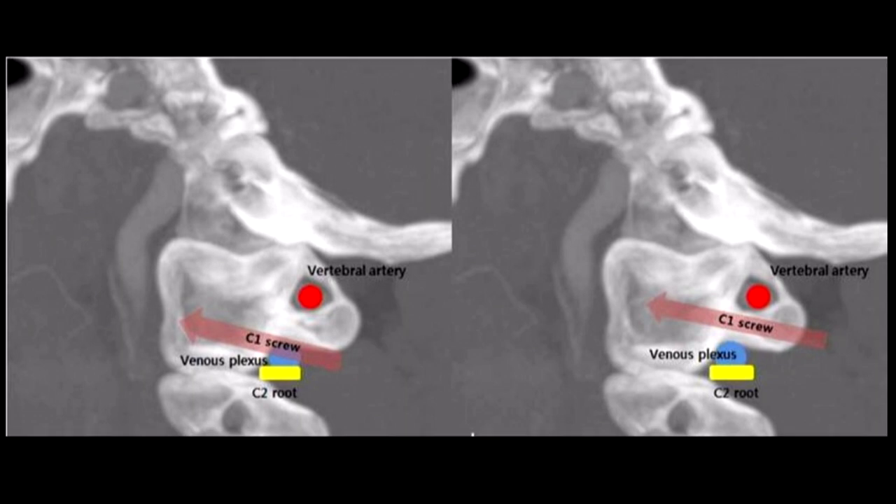Severe neuropathic pain which is not amenable to any measures. If the C2 root or ganglion is coming in the way - and it will come in the way in most cases because these patients have atlanto-axial dislocation with constant movement of C1 over C2, leading to thickening of the C2 root and adhesions around it - it will be right in front of the C1 lateral mass. You cannot access it, so you cut it. If you cut that C2 root proximal to the ganglion, you have a wide surgical exposure and do not cause neuropathic pain postoperatively.